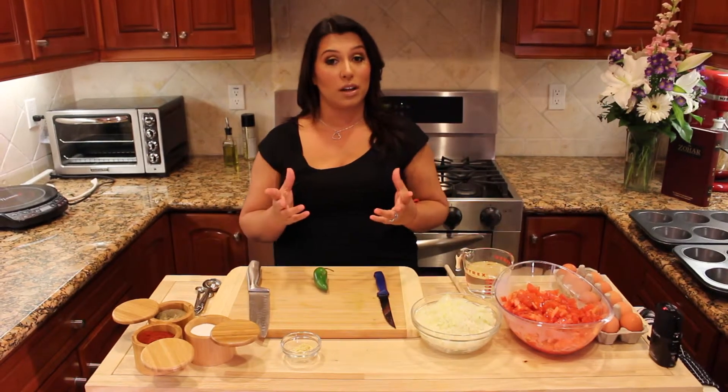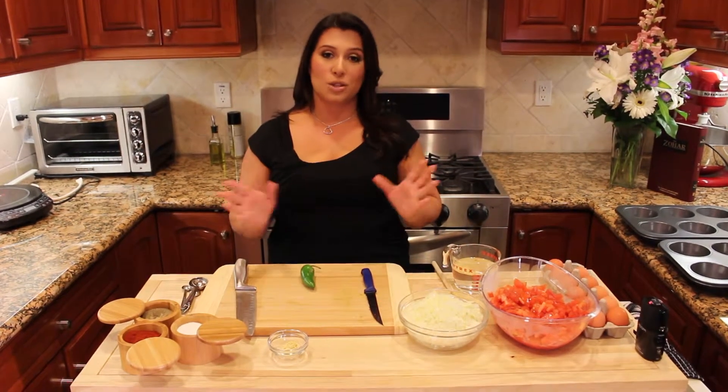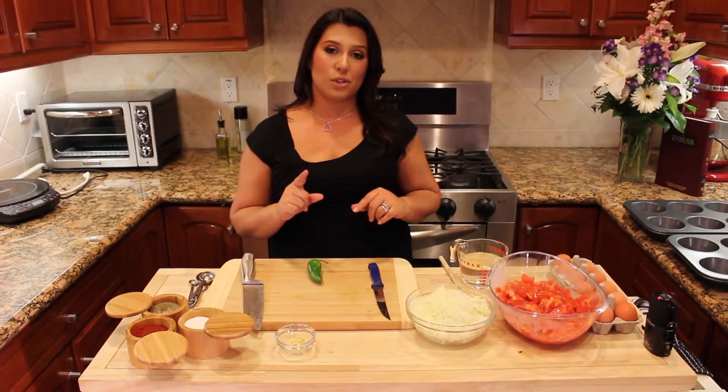Hi guys, welcome to Baraka Kitchen. Today we're going to learn how to make the most ancient Tunisian dish which is called shokshuka. Shokshuka has been adapted in many other cultures and I feel that it lost the real taste. So I'm going to bring you back to the real taste of shokshuka.